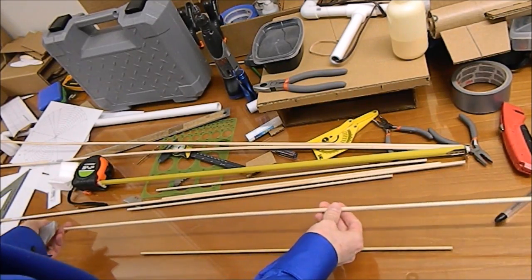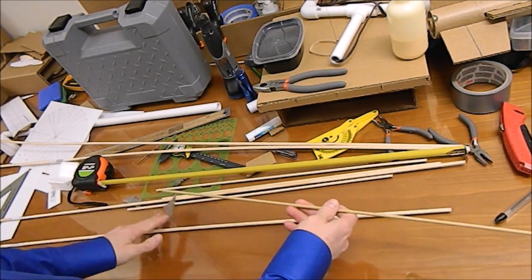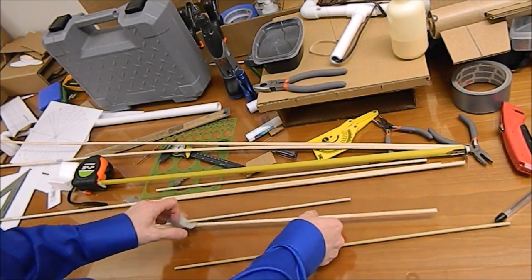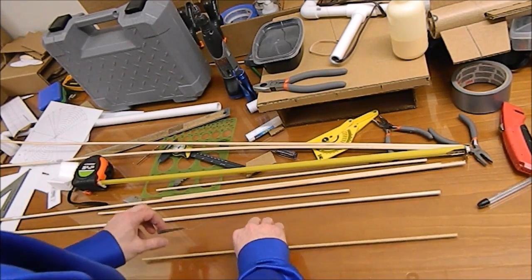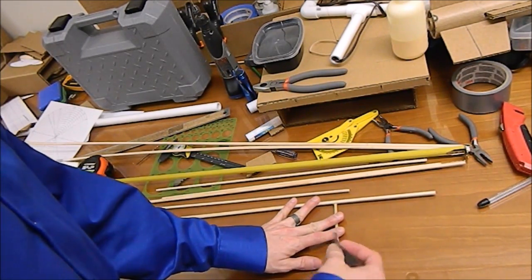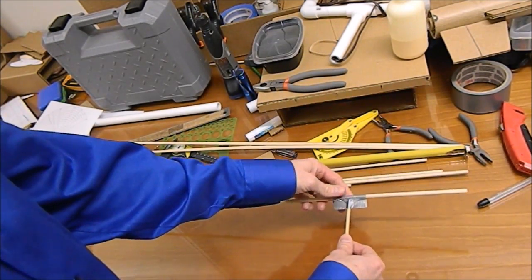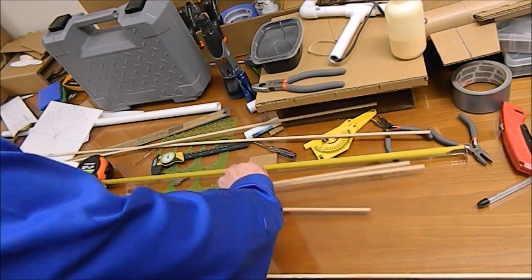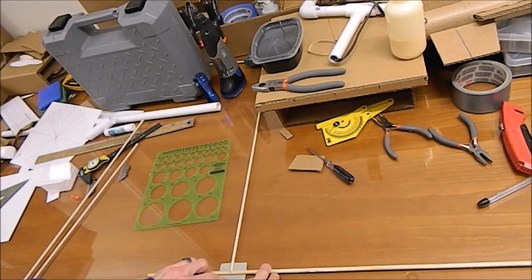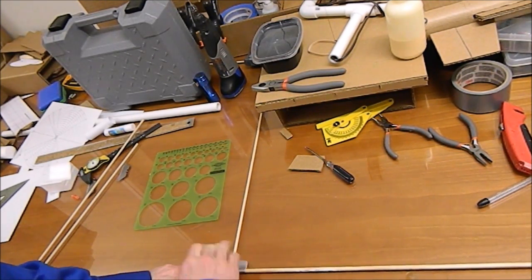So I've got my quarter inch dowel rod here. They're 48 inches long. I've cut diagonal braces at 20 and 5 eighths. I've marked the ends of my long pieces six inches from the end. I'm going to try to get away with just two sets of diagonal braces rather than four. Now I'm going to go ahead and just tape this on at my six inch mark. That's actually a really solid joint. I'm going to do this flat against the table to make sure that the next piece is in the same plane as the first one.